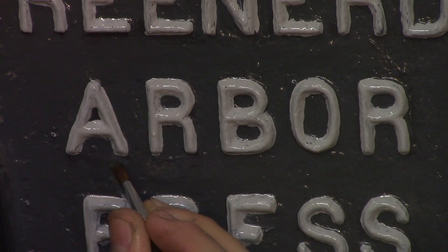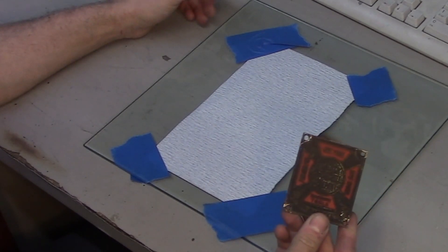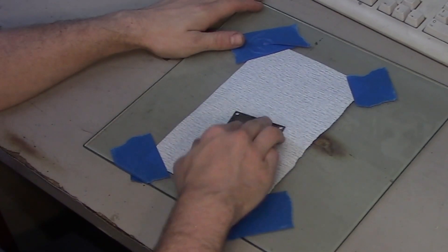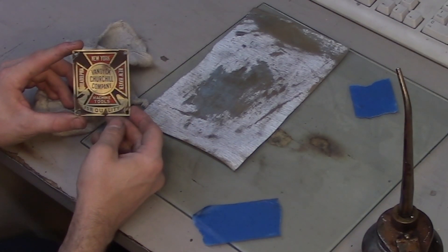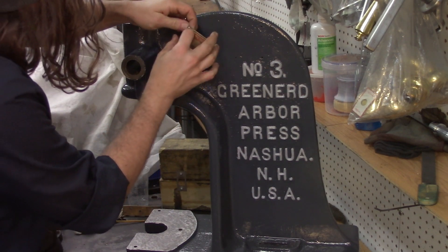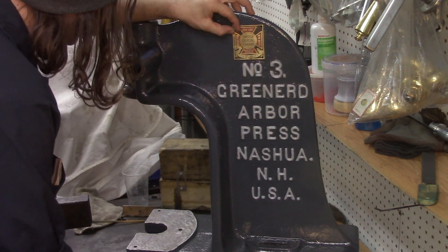That will sharpen up the appearance of the letters. Here's the machinery tag all dirty — we're going to clean it up real quick. All the painting is finished now and we can put back our machinery dealer's tag since it looks so nice now and cleaned up.